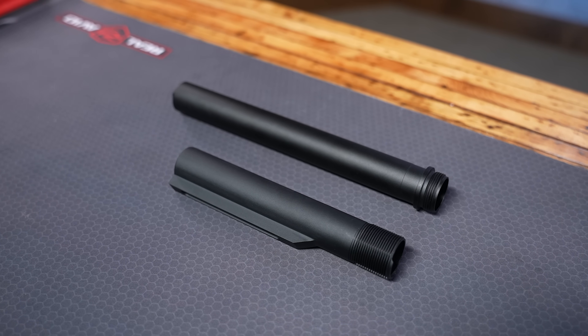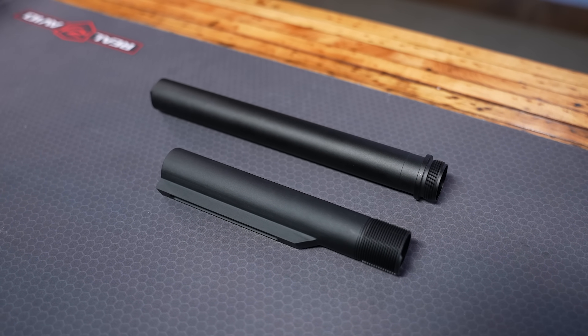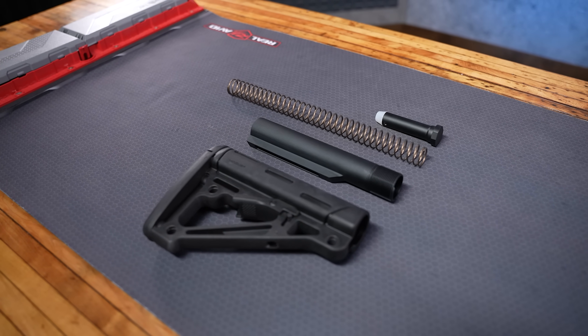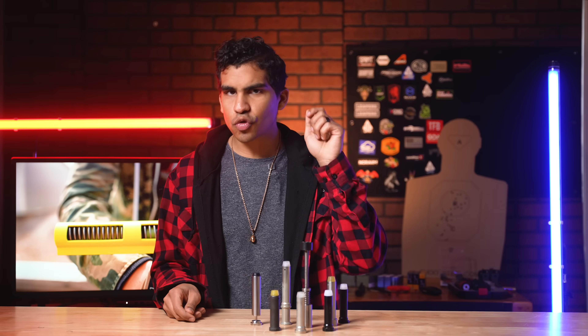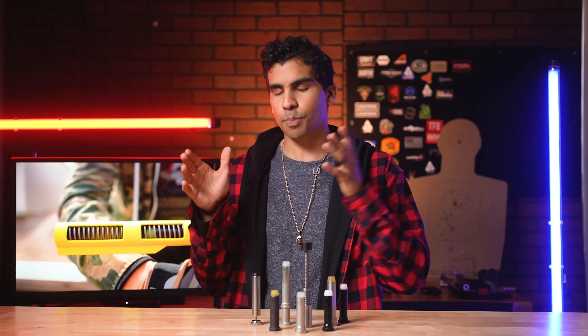First up, the receiver extension — or what you've probably heard called the buffer tube. Its length is either the carbine at 7.25 inches or the rifle length at about 10 inches. This dictates the corresponding length of the spring and the buffer. Knowing this length is crucial because when you're shopping around for parts, the components must fit precisely inside their preferred function.